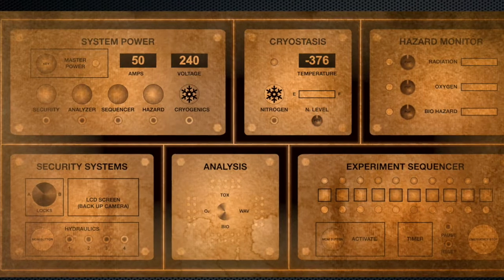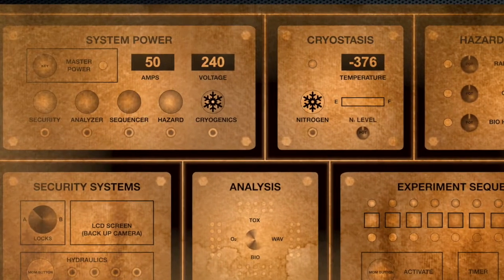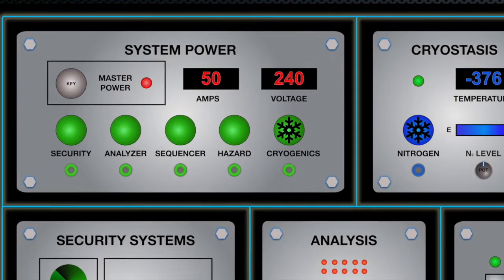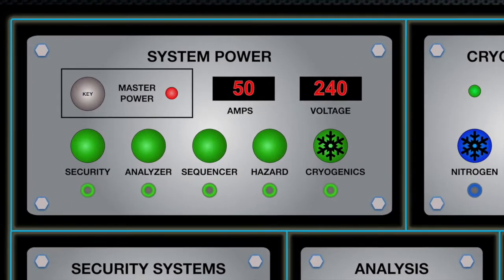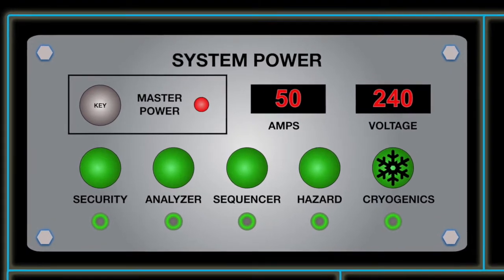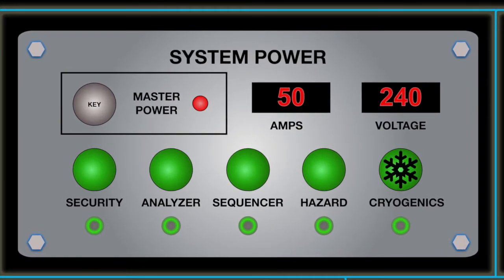Welcome back to part 4 of the Zombie Containment Chamber control panel build. To recap, I'm building a companion prop — a control panel that will work with the Zombie Containment Chamber to create a more interactive experience and tell more of a story than just the chamber itself. This episode will focus on the system power panel that I've modified slightly, but before we get started I wanted to go over what inspired this and my creative process.